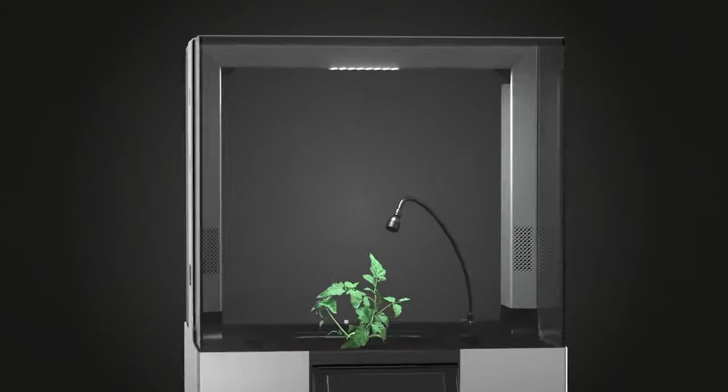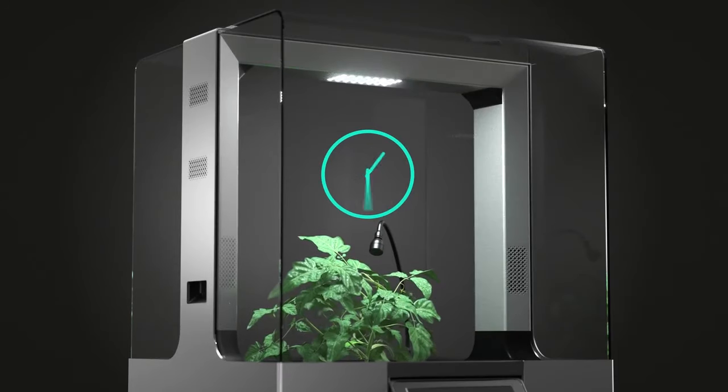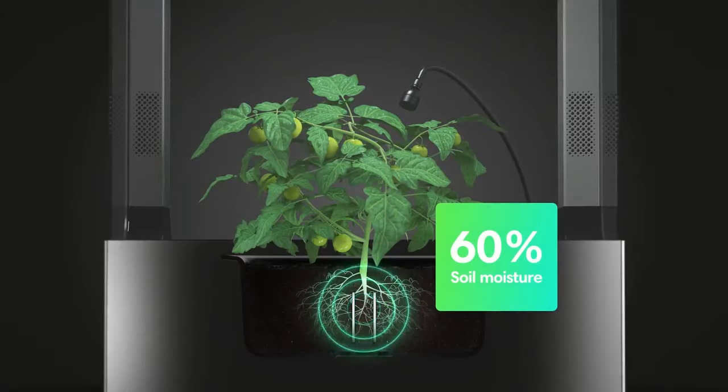The custom-made LEDs with time-dependent settings guarantee the natural illumination cycle. The built-in heating system keeps your plants warmed up to the ideal temperature. The stainless steel sensor constantly monitors if the soil moisture is at the optimal level.